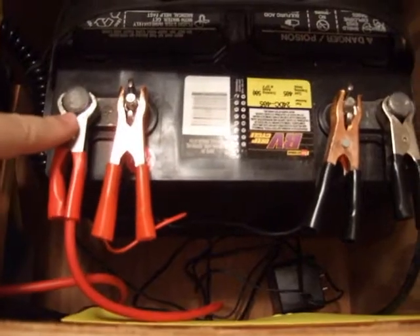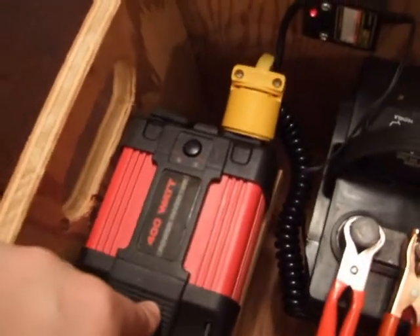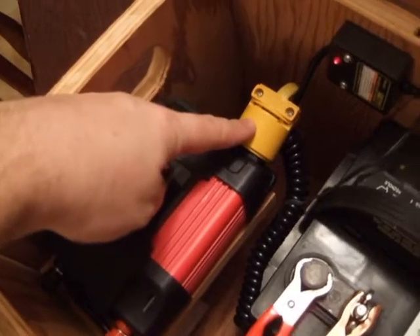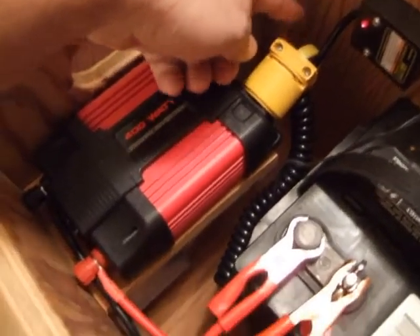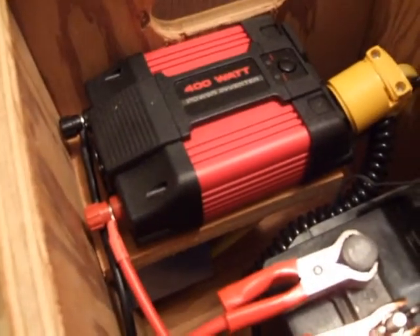Now these cables go to the power inverter. It's a 400 watt power inverter which can boost up to 800 watts. From here you can see I've got a household plug that I've wired with some 12 gauge wire down to this junction box which is hidden under that little shelf.